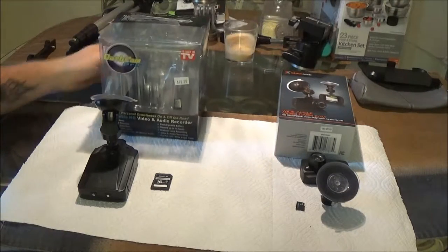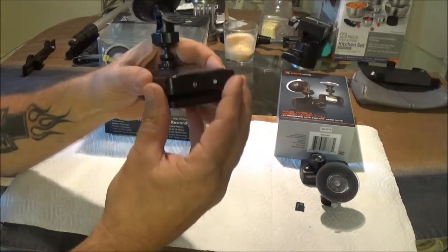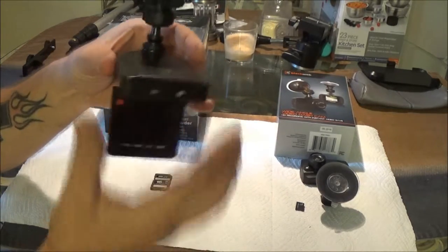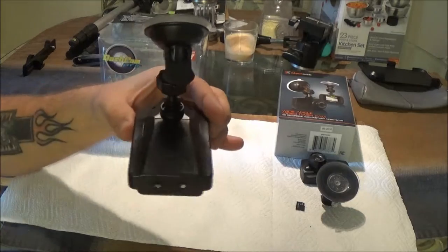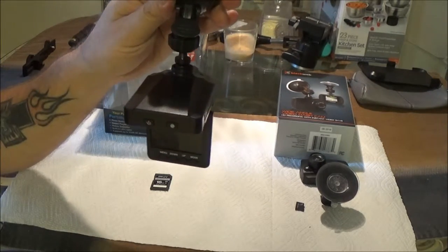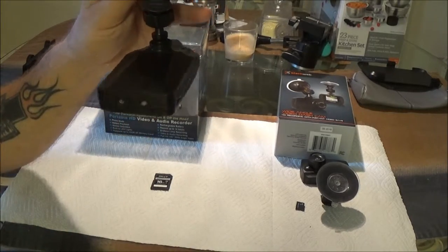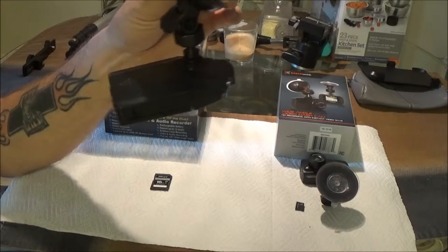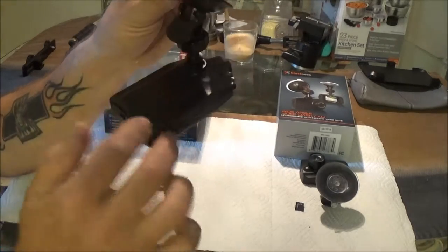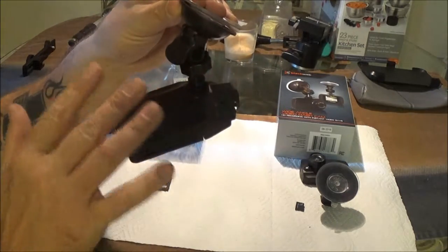Let's go over a couple things. First of all, this one is set up like this — the screen will flip down like that, and it clips onto your windshield. You can close it, but you've got this big thing hanging down. It creates like a fulcrum and it doesn't stay steady.